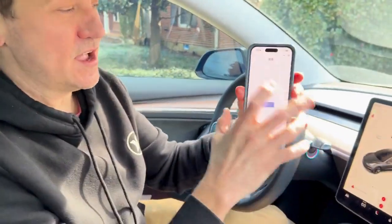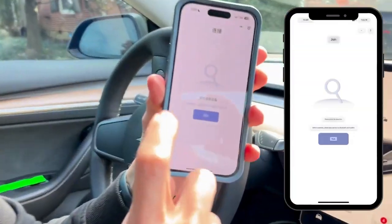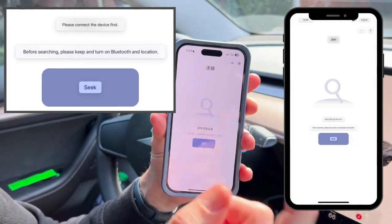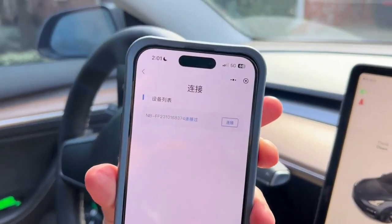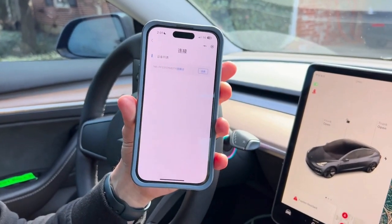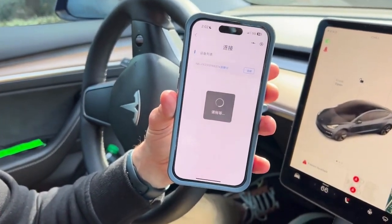This whole program is in Chinese, so it makes it a little challenging, but I'm going to walk you through it. Basically, it's saying you're going to scan for your equipment. Press this button to start scanning. It then finds your equipment — you'll know it's yours because it's only going to locate these items; it won't connect to anything else via Bluetooth. Go ahead and click this button to join it.